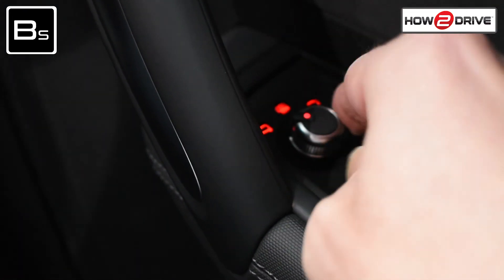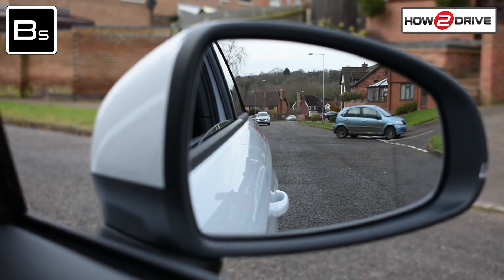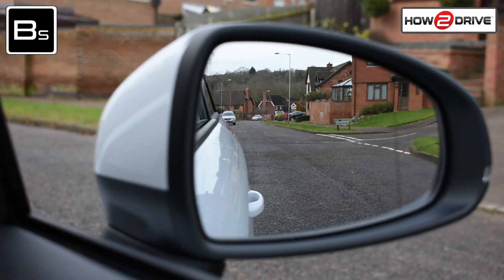Now you'll need to adjust your door mirrors. You should be able to see a little bit of the side of the car and the horizon running through the middle of the mirror, just like this.